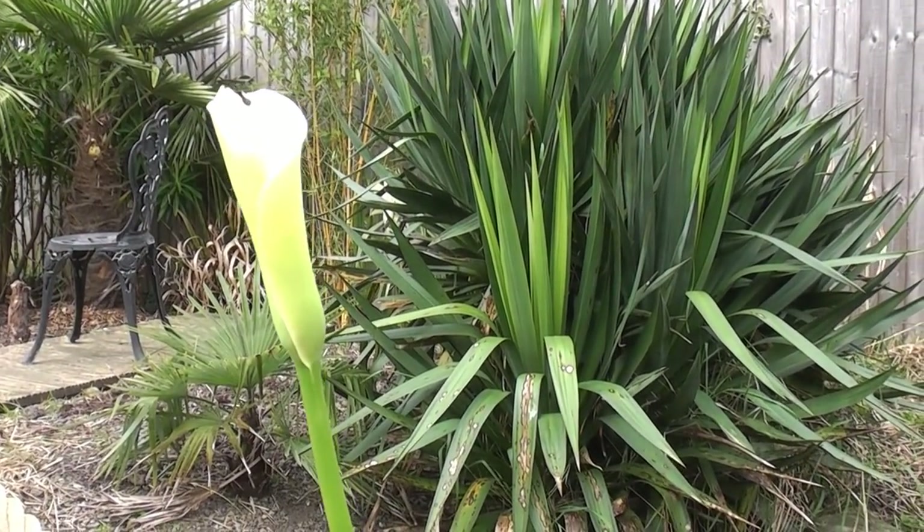It's nice to see it flowering already. Thanks for watching another edition of Yorkshire Crisp Weekly. Join me next week — we'll be doing more in the garden.